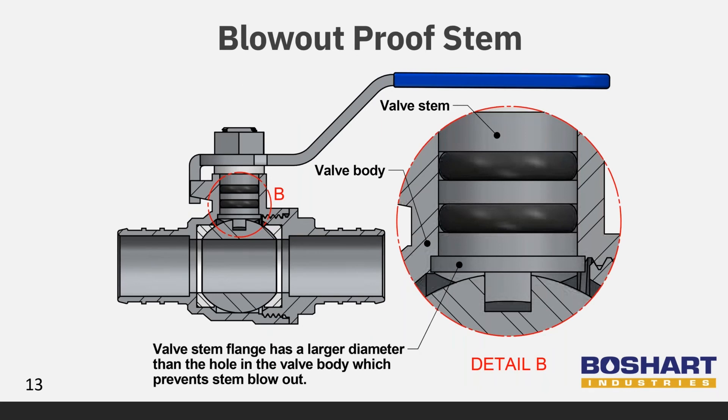These stainless steel PEX ball valves have a blowout-proof stem. This means that the stem is inserted from the inside of the valve body and has a larger flange at the bottom than the hole in the valve body. Therefore, it is impossible for the system pressure to blow out the stem.